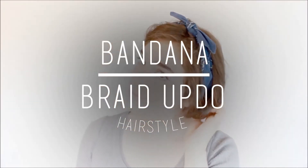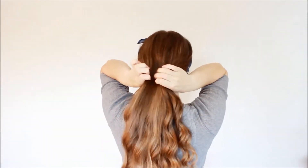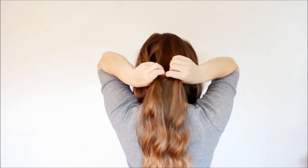For the next hairstyle we're going to do a braided updo. Again starting with curly hair, I'm going to put the bandana behind my head and tie it on top so it's basically like a headband — you could actually wear it just like this if you don't have a lot of time but want your hair to look nicer. To do the braided updo, take your hair and section it into three sections, then braid each section.